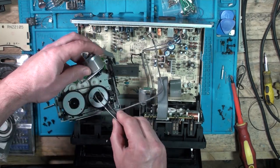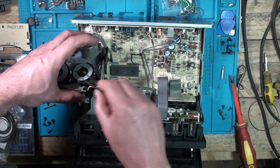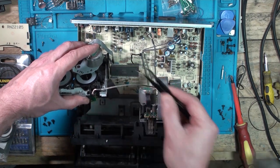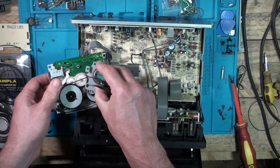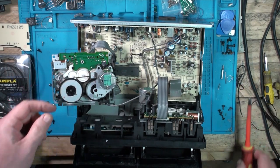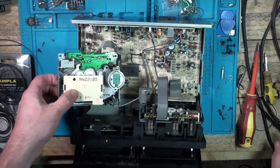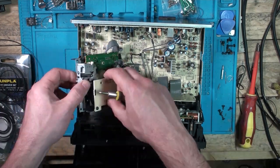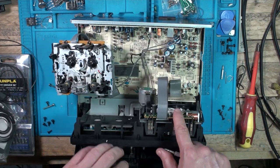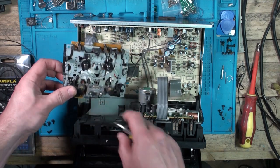The fun part is always trying to get it back round your motor cog. That seems to go okay. That one's all nicely on there. So I'm just going to do the same with this one, and then I'm just going to clean this all up with cotton buds and alcohol, clean the heads, clean the rollers, and we should be good.